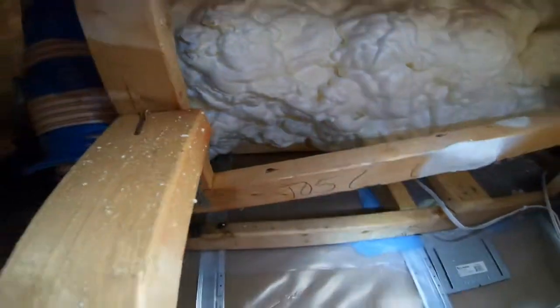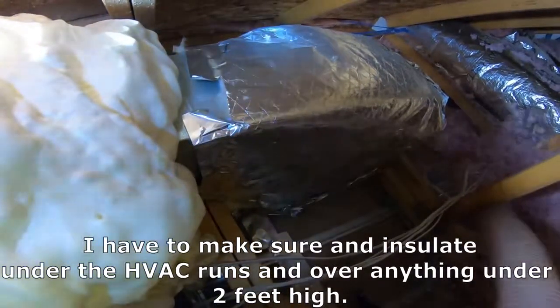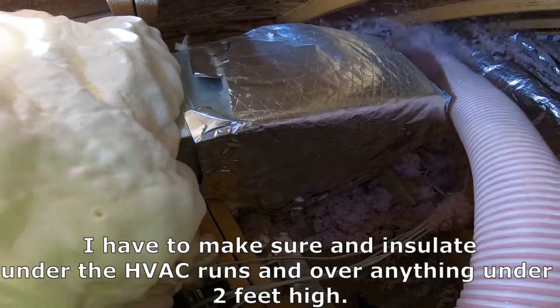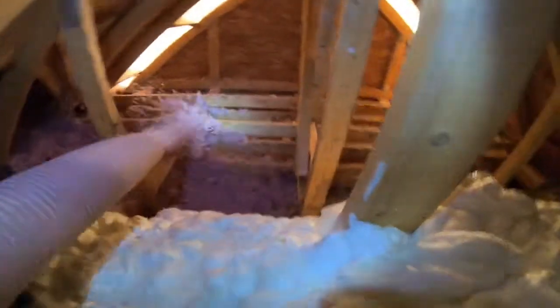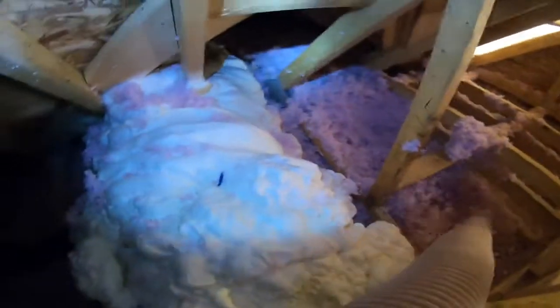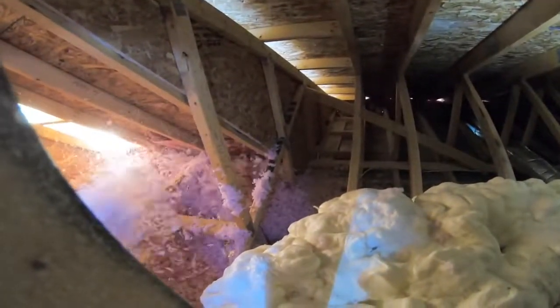Under here, we need to get all those areas. The thing with this job is you've got to get under this furnace — right over it — so it's a pretty tough job and it's a tight area too. I always have to work backwards, so I finished off this area here the best I could, getting those small spots first. All the way down here it's always tough to get.